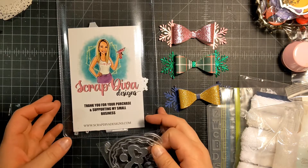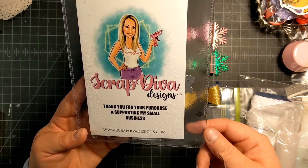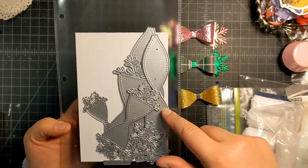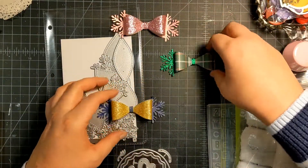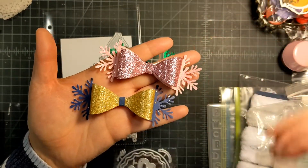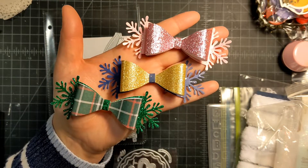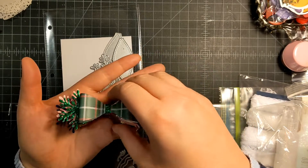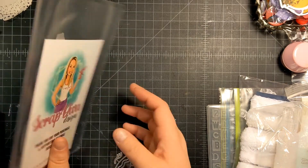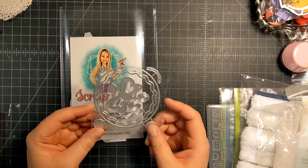I want to start with this because I think everybody has fallen in love with her dies. This is Scrap Diva Designs and I bought the snowflake bow bundle. I have three examples here — I started crafting these last night and they're so awesome. These are all medium size. Look how beautiful they are! They were super easy to make and came together really quick. The hardest part is picking out what papers you're going to cut.